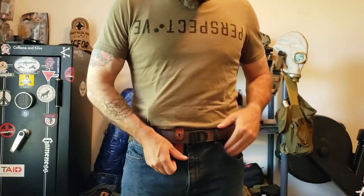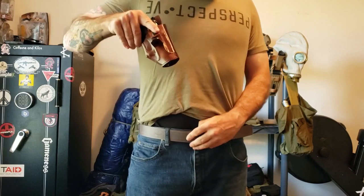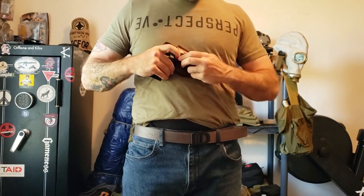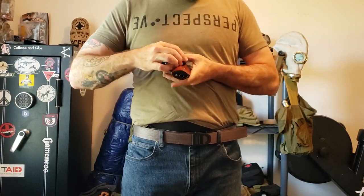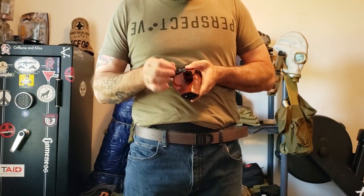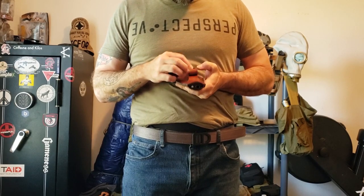If you need to take it off without taking it off your belt, just pop the button, untuck, draw it out, button it back if you need to or leave it unbuttoned for next time. When you don't have it on, that snap — man, that is a good strong snap. I don't think that thing's going anywhere once you get it on there.